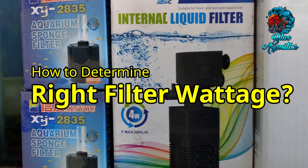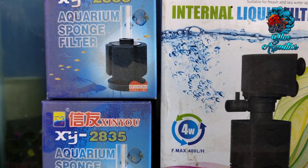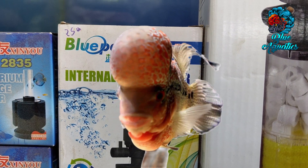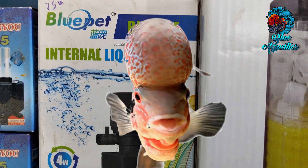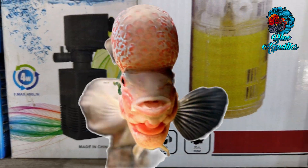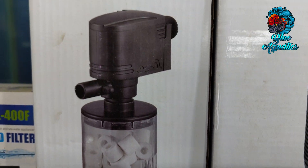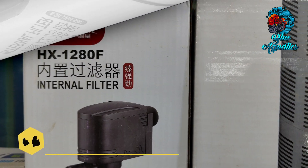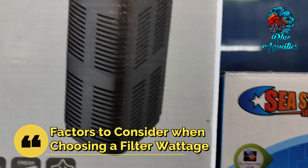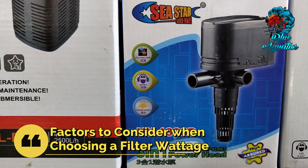How to determine the right filter wattage for a three-feet aquarium. Maintaining a clean and healthy aquarium environment is vital for the well-being of your aquatic pets. One essential component of an efficient filtration system is selecting the right filter wattage for your three feet aquarium. In this video we will explore the factors to consider when choosing a filter wattage.